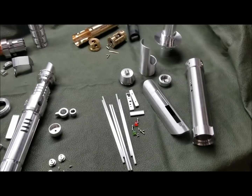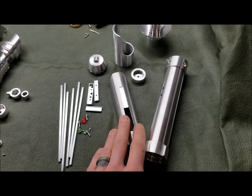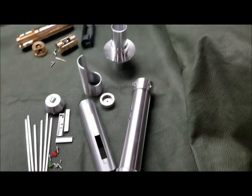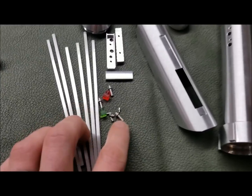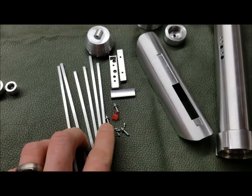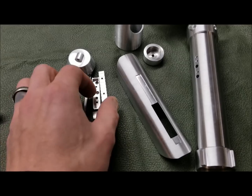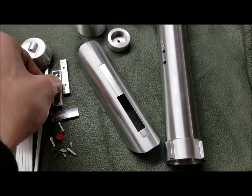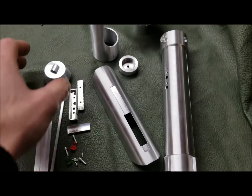Let's just go through some of the parts. These are the Blind Knight parts: the hilt, shroud, pommel, the other shroud, the emitter, all the little pins — Graflex type pins — and the activation and the LED. There are acrylic pieces for the LEDs and the control box, control box stuff. I'll do another breakdown video for these. I'm not going to cover everything, I'm just going to kind of go through it a little bit right here.